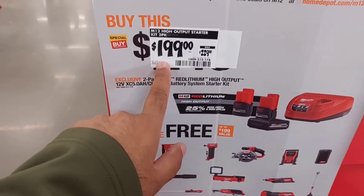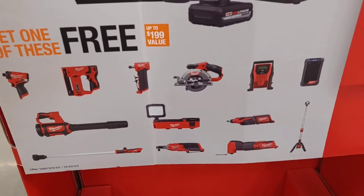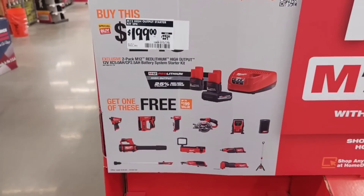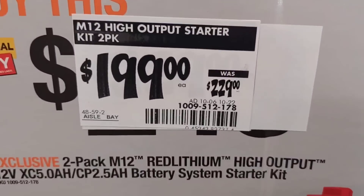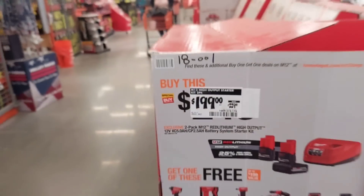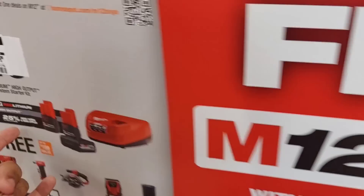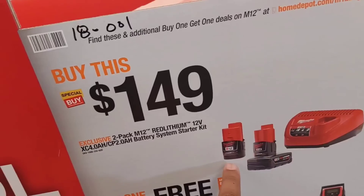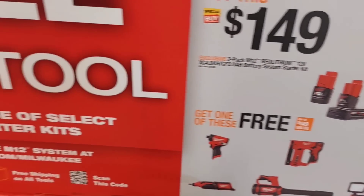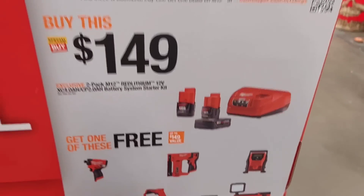Milwaukee is offering a $199 deal where you get your choice of tools. There's also a $149 deal — that one includes a high-output 5Ah battery and a 2Ah battery. The other $149 option has regular 4Ah and 2Ah batteries. If you're looking for any of these tools, you should be able to find what you need.